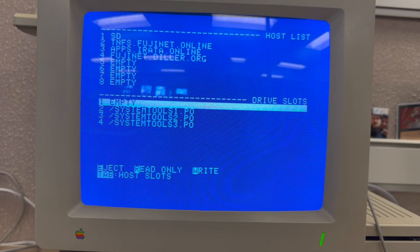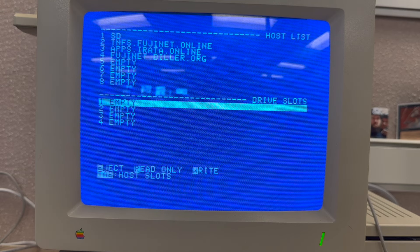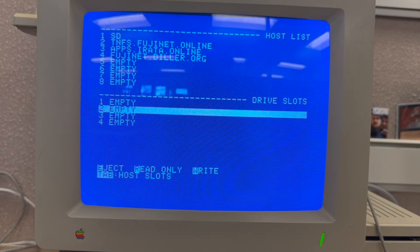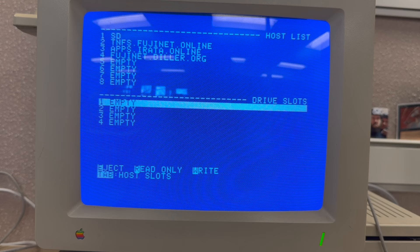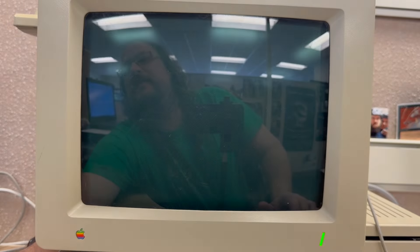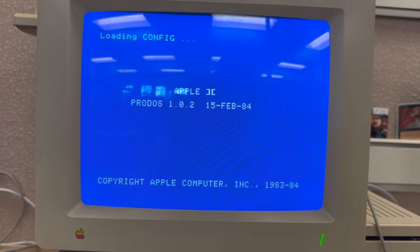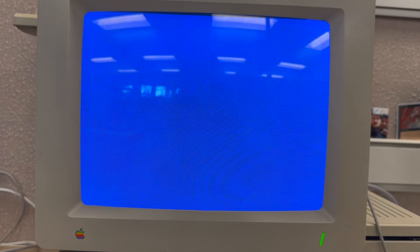Hitting eject will clear out your mounted drives, which is useful. Sometimes the firmware just freezes if you do things it doesn't like — for example, trying to write to something it can't handle. If it does lock up, just give it a quick reboot. Not a big deal. The Fujinet for Apple II is still a work in progress, so it's not super polished, but it does everything it needs to do.